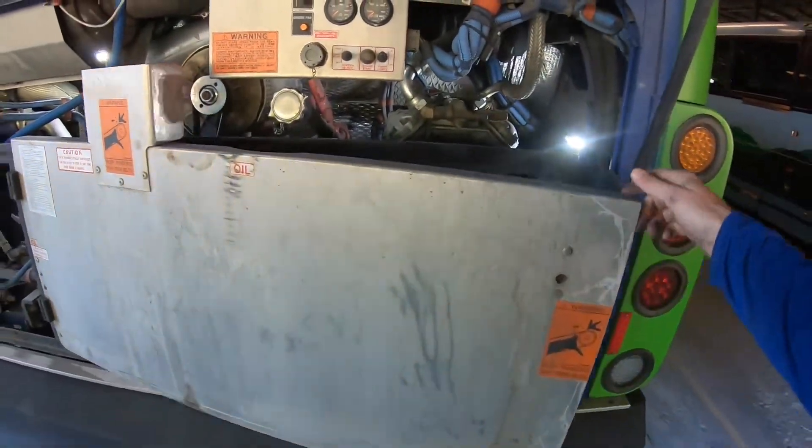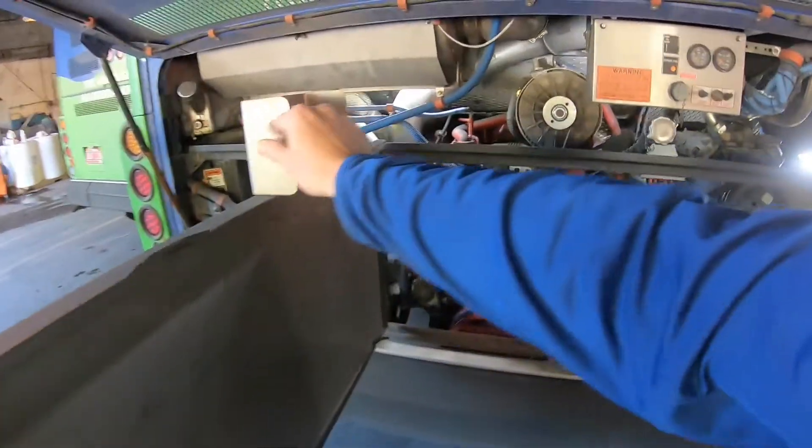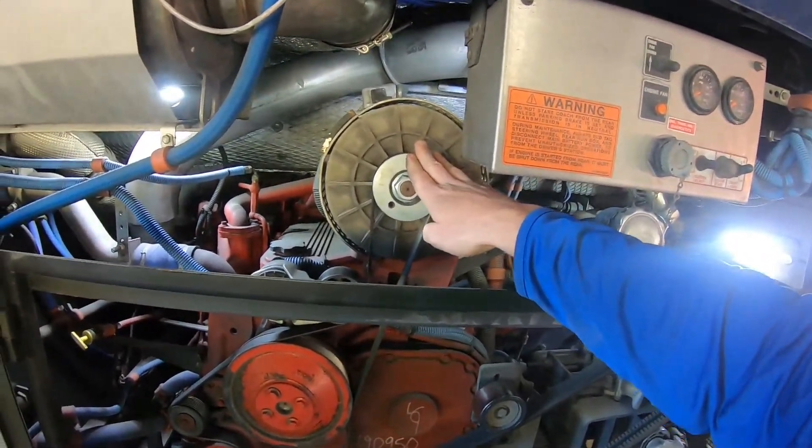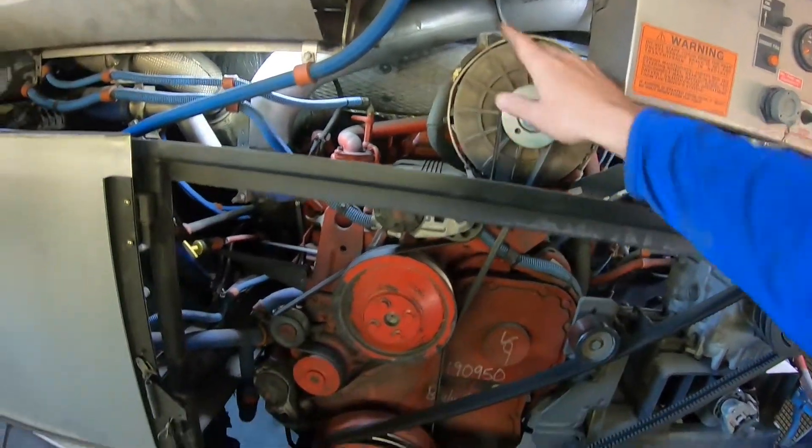Open the engine bay door — working properly and secure to the bus. This is the alternator. It charges the 12 and 24 volt batteries and is secure to the bus.